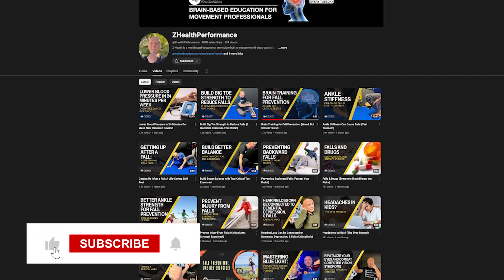Now, before I get into that — if you are new to Z-Health, we are a brain-based education company. I'm Dr. Eric Cobb, I'm the founder. We specialize in working with coaches, doctors, and therapists from around the world who want to bring elite brain-based neuroscience training concepts into their work. So if that's of interest to you, check out our free mini course and subscribe to the channel.